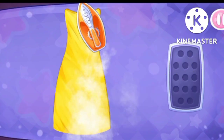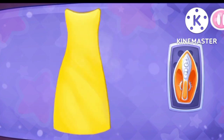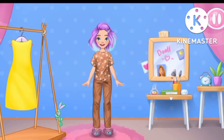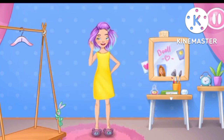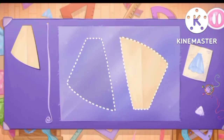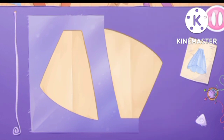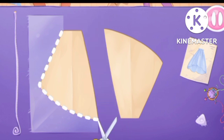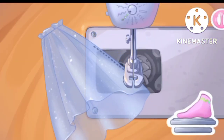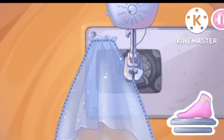Let's try it on as soon as possible. Let's iron out all the wrinkles. Ready. Let's sew a fluffy underskirt from transparent fabric. Let's cut. Ready.